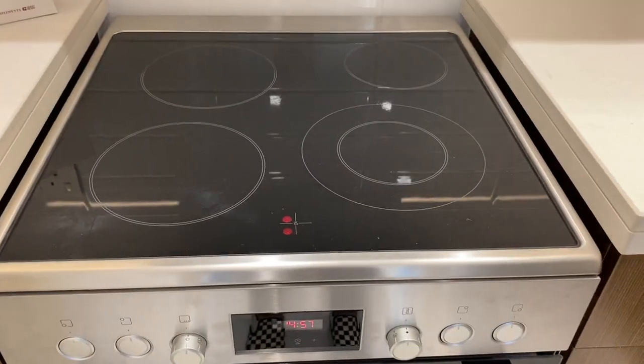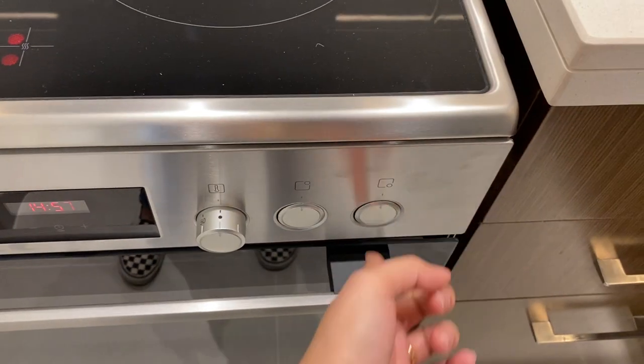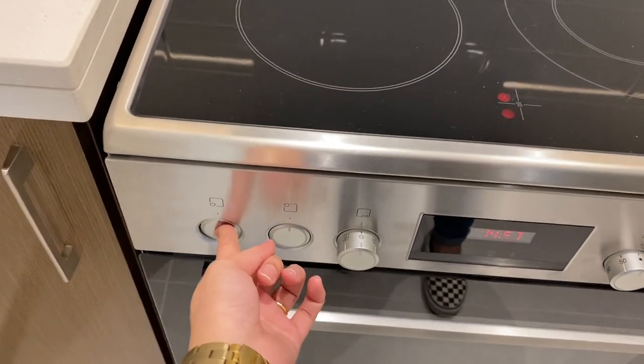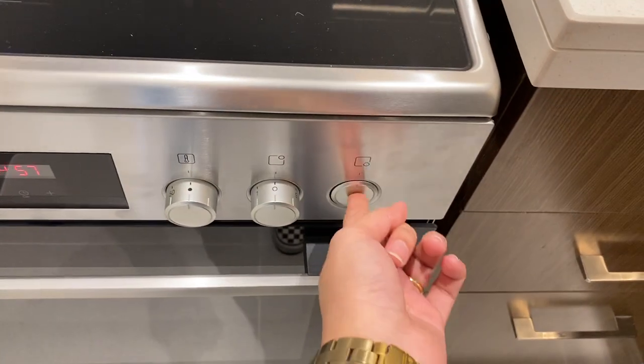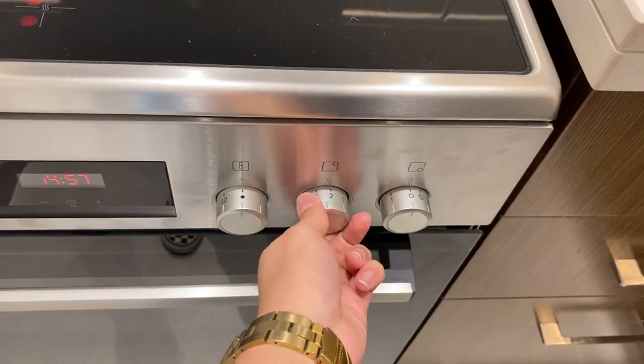To use the Bosch electric stove, use these buttons right here — twist the knob to turn on the hubs, push the buttons, and twist to the right to adjust the temperature.